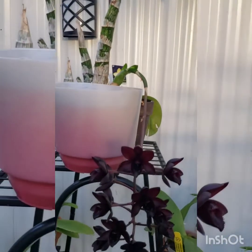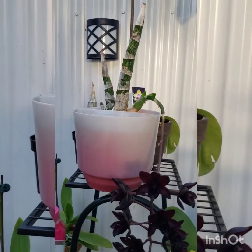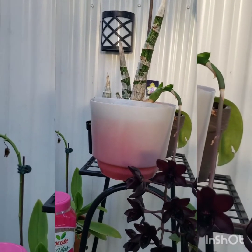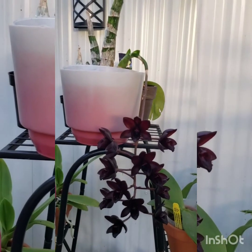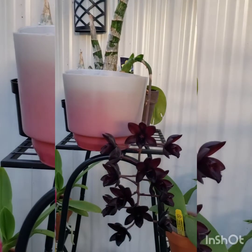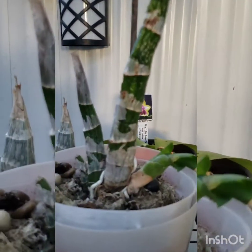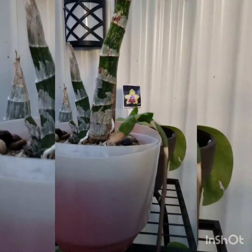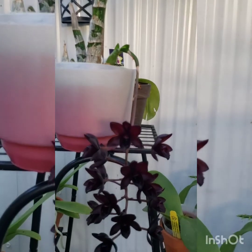Like I mentioned before, this Coelogyne-type orchid has a dormant period which usually starts during late fall. You will notice because the leaves start getting yellow and falling. By that time you should reduce water gradually, and by the time it blooms, in most cases the bulbs are leafless — as you can see happened with mine. There is no leaf at all. By December–January you don't need to water unless you see the bulbs are shriveling.